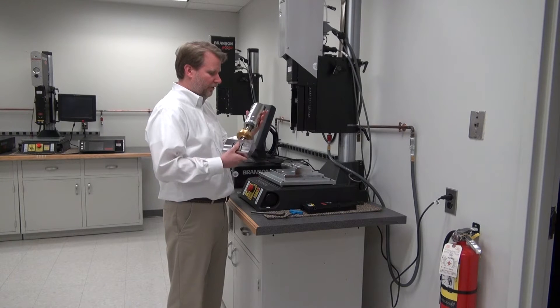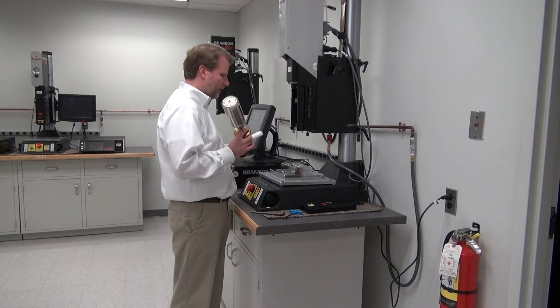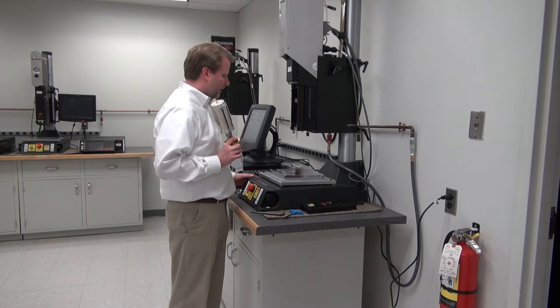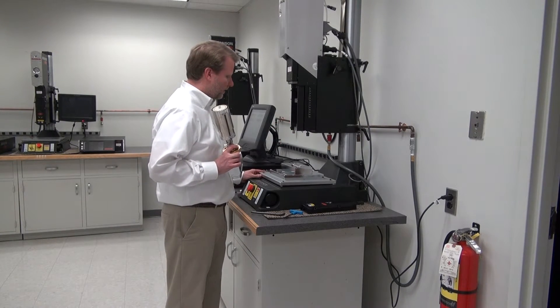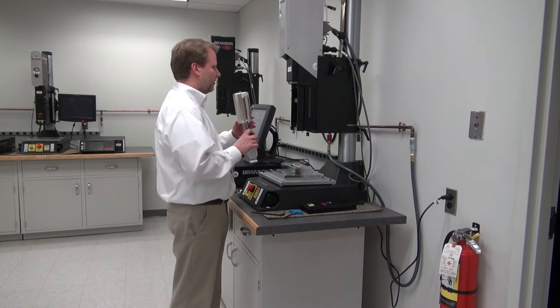I have an assembled stack here at 30 kilohertz with the horn on it, that's basically been designed for the part on the anvil. Also the fixturing for this part — this is a 30 kilohertz XC power supply with an AEC actuator. This is an inch leveling plate and this is the fixture that was designed for the part, from the horn that goes with it.